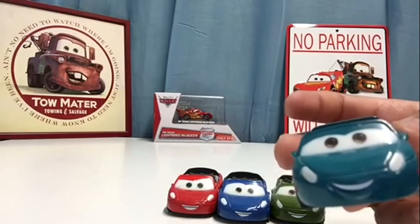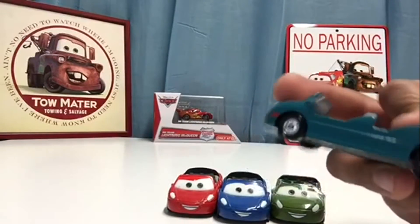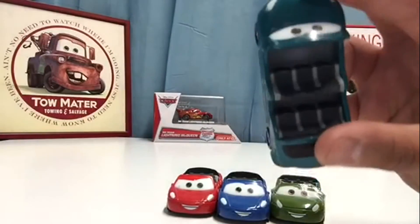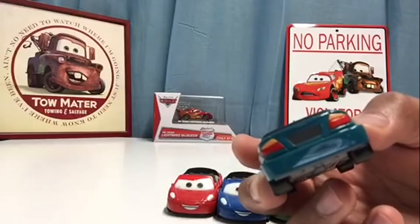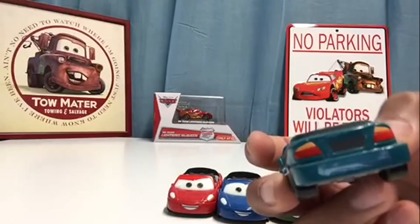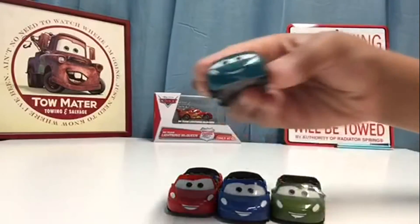This has got to be one of my favorites because I really do like this aqua color — it looks very awesome. You've got these cool plastic seats inside, and in the back it does have no license plate but it does have the tail lights, which is pretty cool.